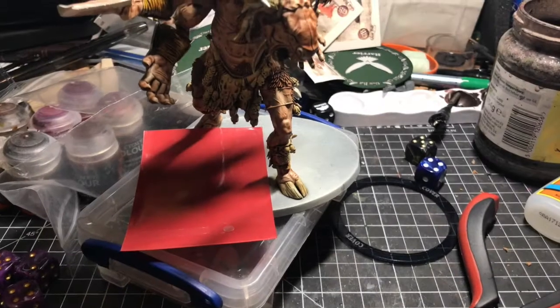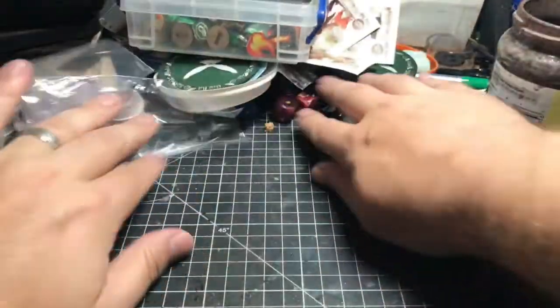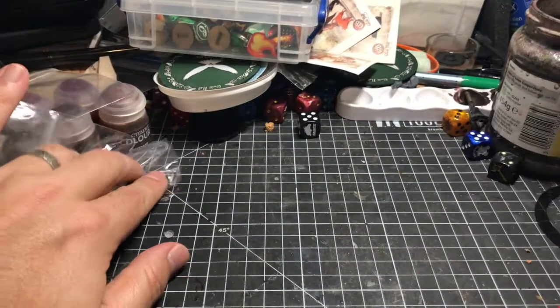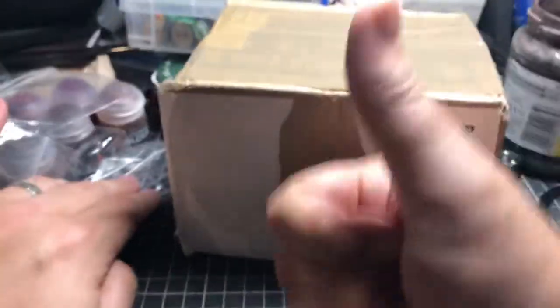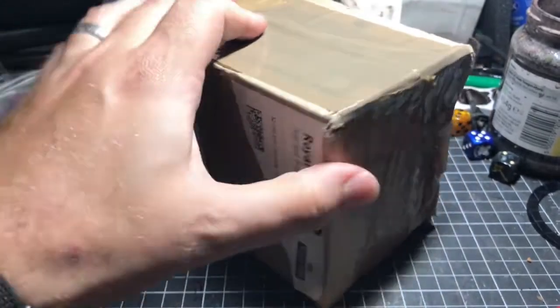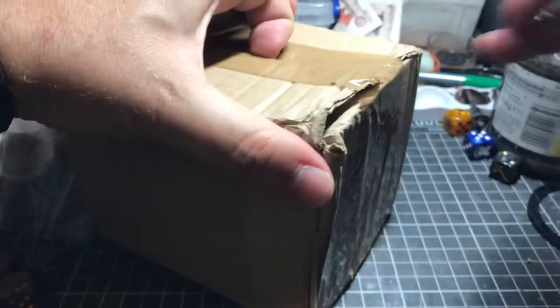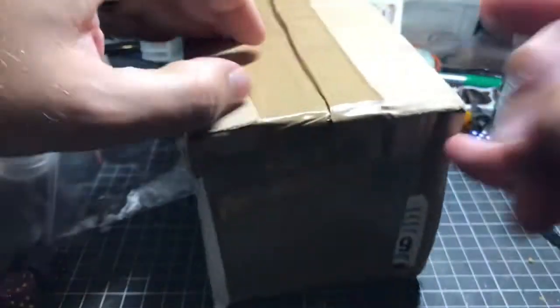This is my hobby desk where all of my painting and building gets done. I've torn my address off — I'm sure you'll forgive me — but this is a parcel that I found on my doorstep from Steamforged when I returned from my honeymoon.